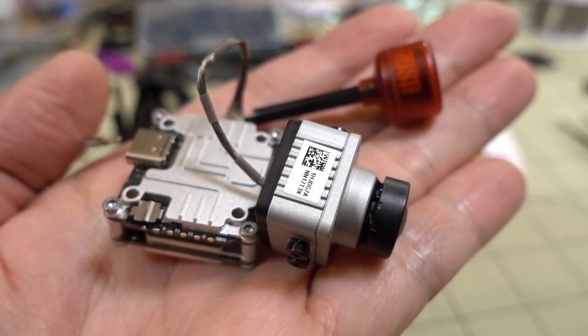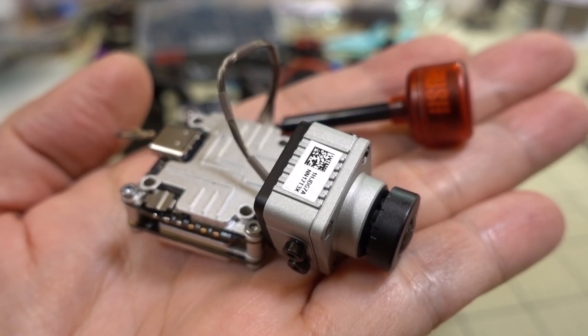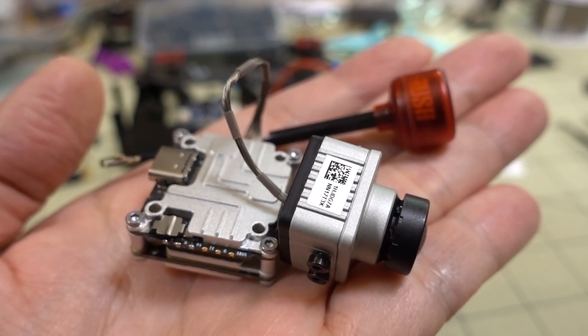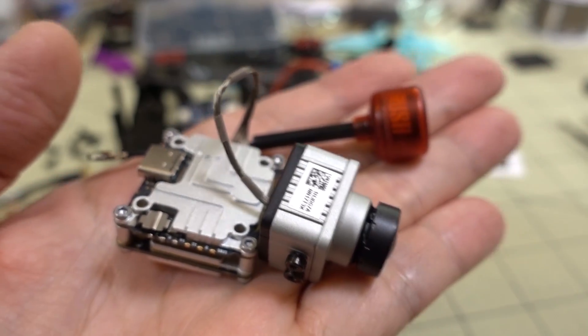Alright guys, so we finally got the Caddx Vista system in. It's been sitting in customs for a little while and it finally came in today. So I'm going to give you a quick overview of what this system is like, show you a little bit of footage, and there will be more videos in the future.